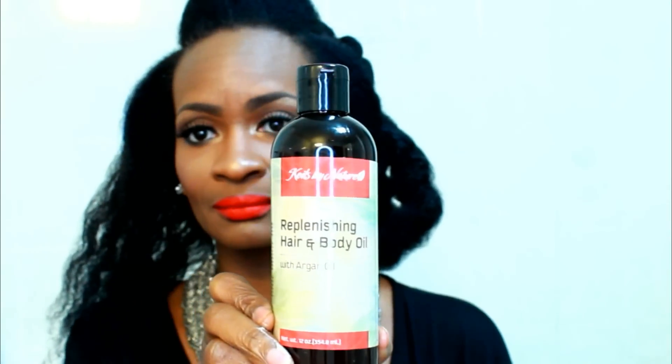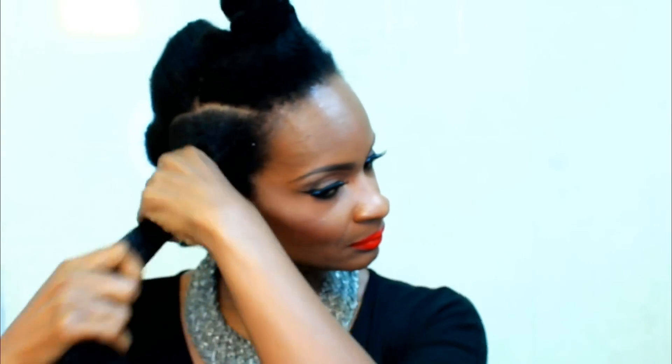Next, on top of that we're going to put the Coils by Nature Replenishing Hair and Body Oil. You can use both of these products on your hair or your body. All information and links for these products will be in the description box along with a 15% off coupon code, so make sure you take advantage of that.